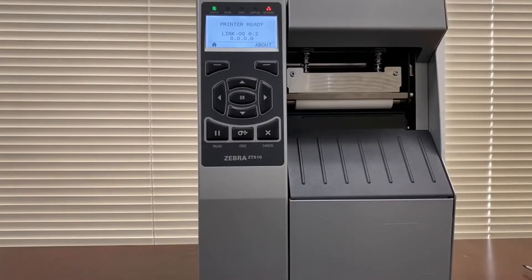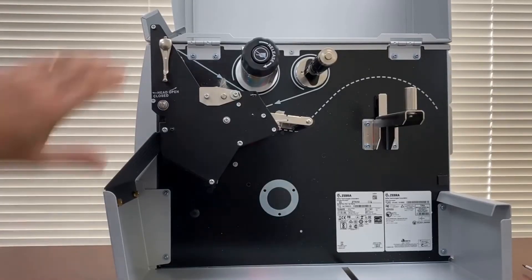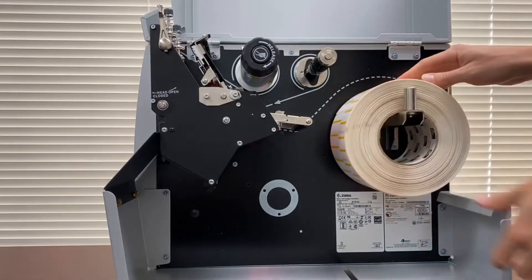Hey, this is Mike with Calciara and today I'm going to be showing you how to load media into the ZT510 printer. We get a lot of requests on how to properly load it, what to watch out for, how the media has to go over the media sensors, and how to properly calibrate it. We're going to open the media cover and the printhead. This is a four-inch printer and I'll be using four-inch labels.